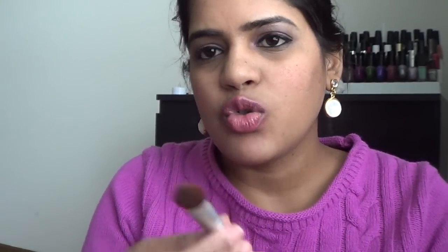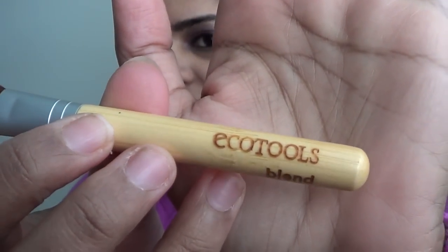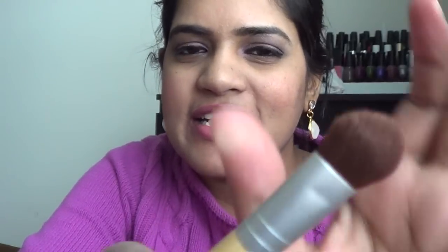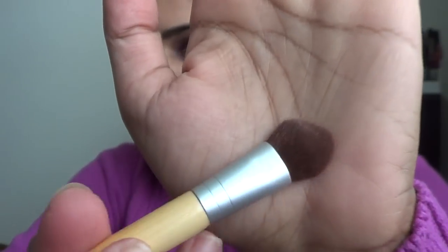Next is the Eco Tools blend brush. I use this to blend and also to place highlight color under my brow bone. The brush is very thick and very fluffy. These brushes are extremely soft, and I believe the handles are bamboo. They are a cruelty-free company, so if you're looking for something in that category, definitely check these brushes out.